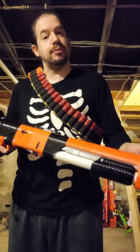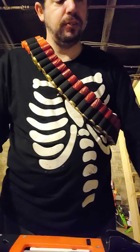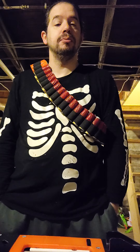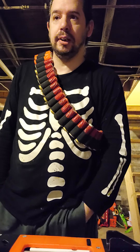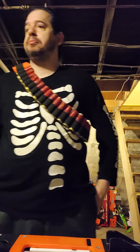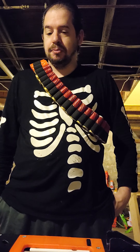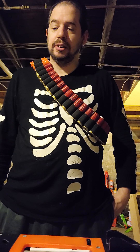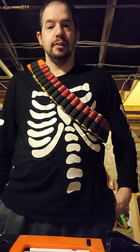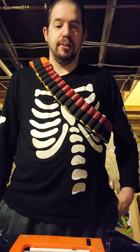I would strongly recommend going to GDOP26's site. I'll try to post a link on the video so you guys and girls can go over there and check them out. He does a great job, ships fast, and answers you very quickly. I would definitely recommend going to it. Thank you.